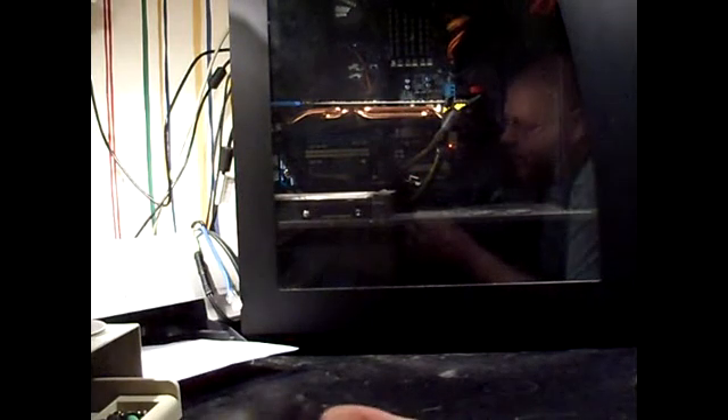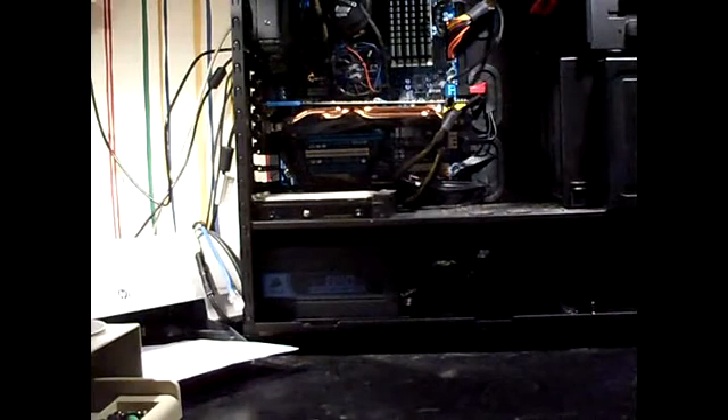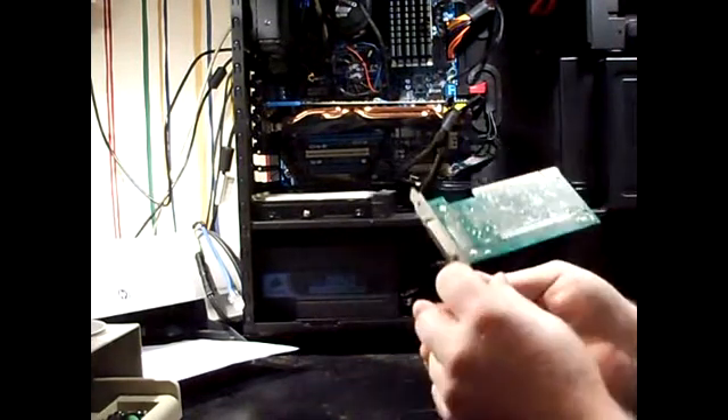I'm going to install the oldest piece of technology on the planet in my nice new Pentium i7 computer — that huge video card, which you can see the pipes on through the panel. I'm going to do this because I have an old SCSI drive with some stuff on it that I'd like to see, so I'm gonna put this SCSI card into the only PCI slot on this motherboard.